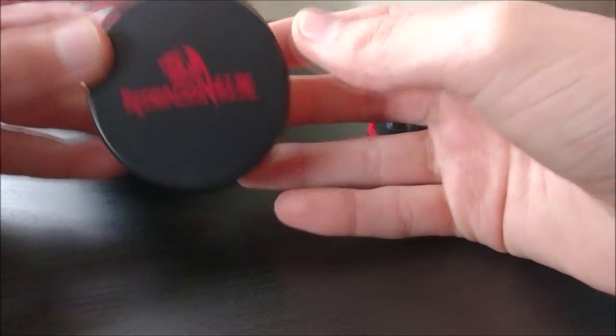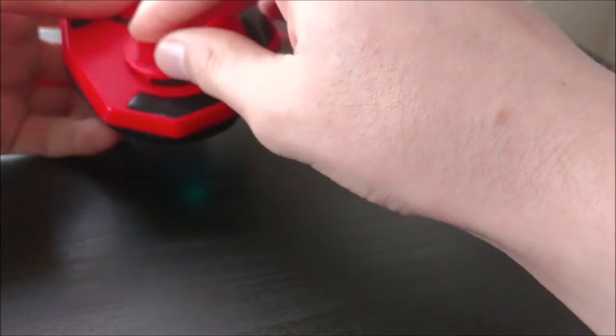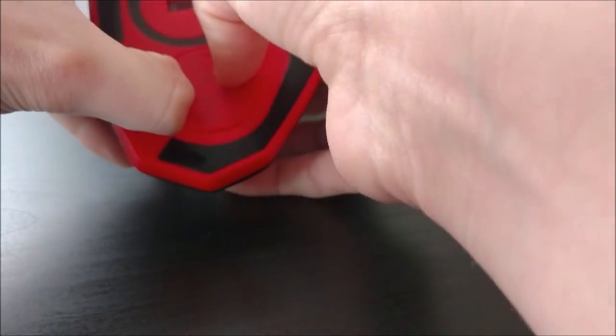So that's basically it for the hardware side, and now I'll show you the software and how to use it.